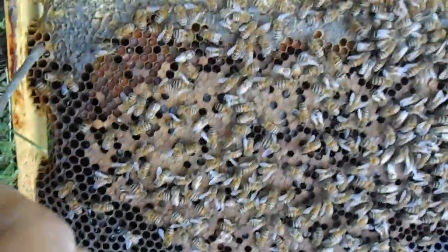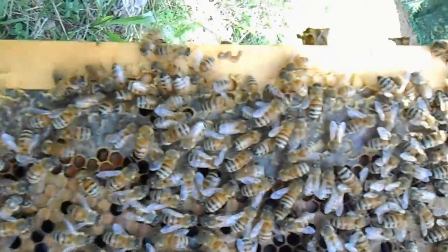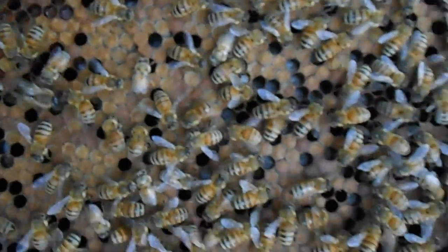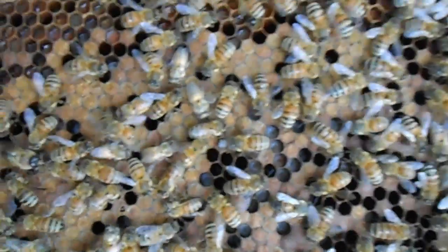You can see we've got stores capped off right here all the way around, so that says that the bees are bringing in plenty of food.